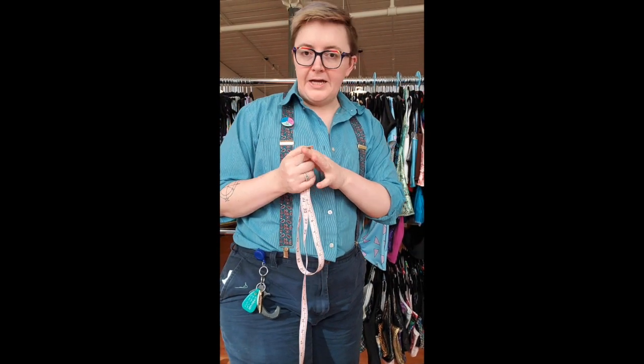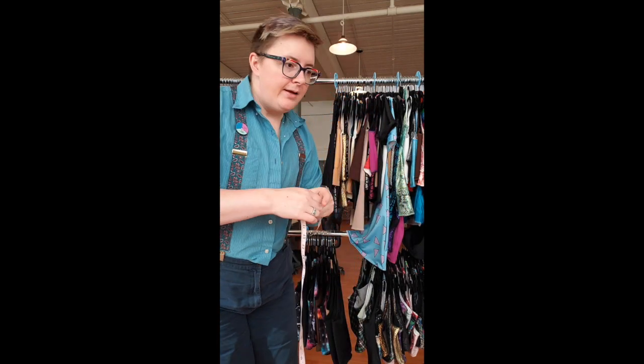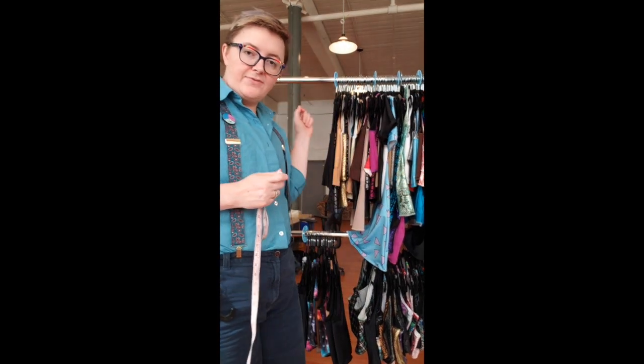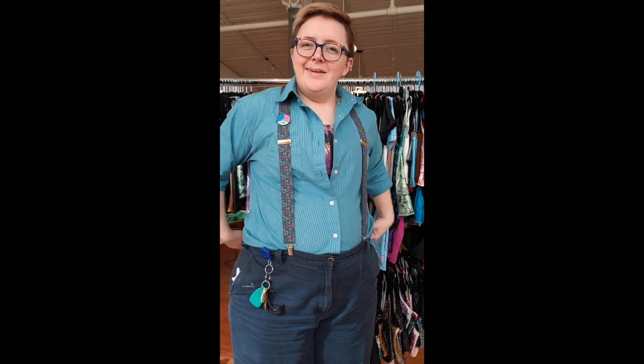Welcome back. I'm going to start this video by showing you how to measure. If you skipped the first video, I'm reminding you where we are in the sizing system — we're starting at size seven and going till size eight or nine, depending on how filming goes in the next 20 minutes, and then we'll get to it.